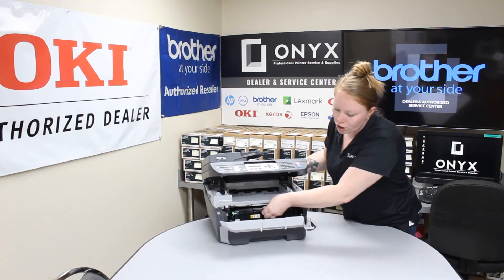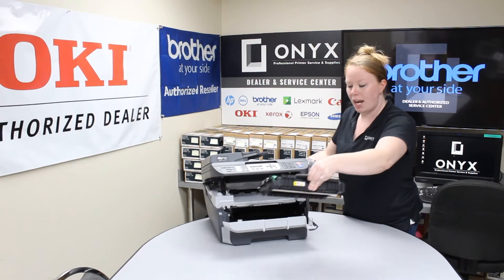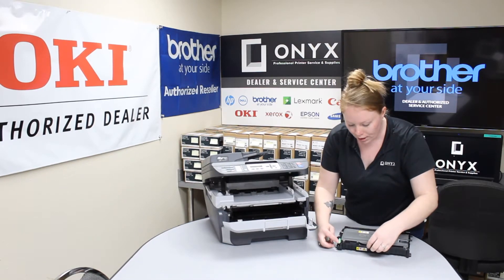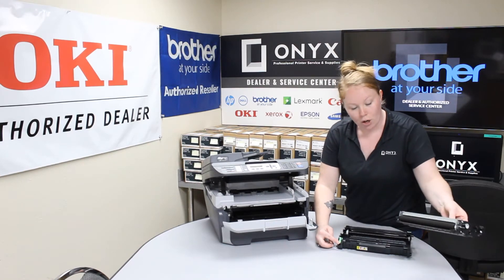Go ahead and lift your toner and drum up — it's one piece right now. It's a little tricky sometimes. Take it out. You're going to take your old toner out by pressing this green tab here. Put your toner to the side.